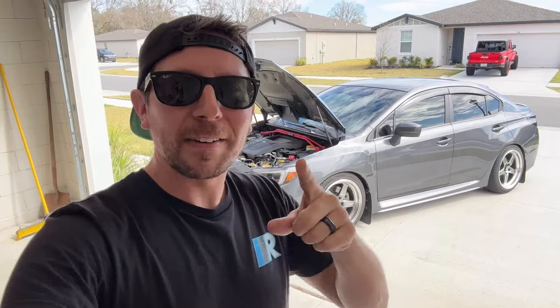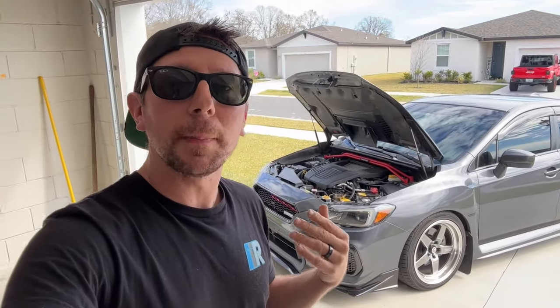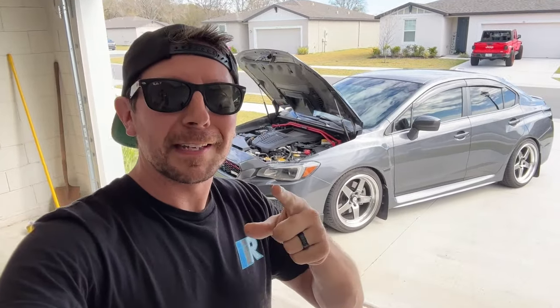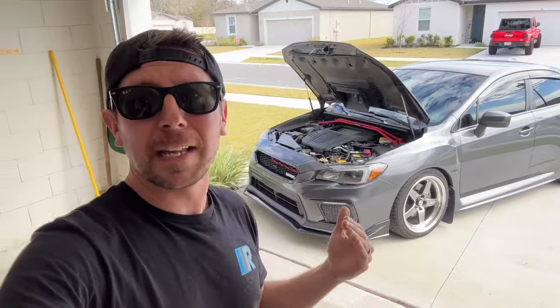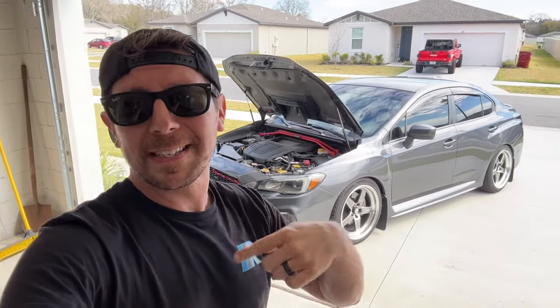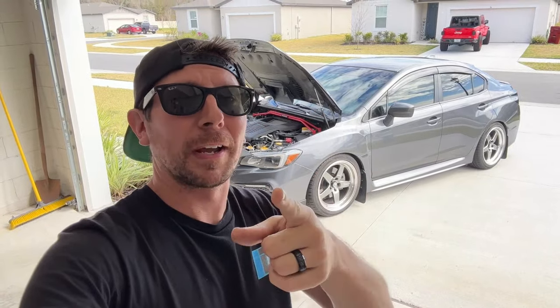You guys are definitely going to want to stick around and see what performance parts I chose for this car. I think I'm going to be putting together a pretty decent streetable yet good-performing vehicle, and I think you're going to love it. For thousands of parts just like everything you saw today, plus tons more, be sure to hit up importimageracing.com for all the best deals. We'll catch you on the next one.